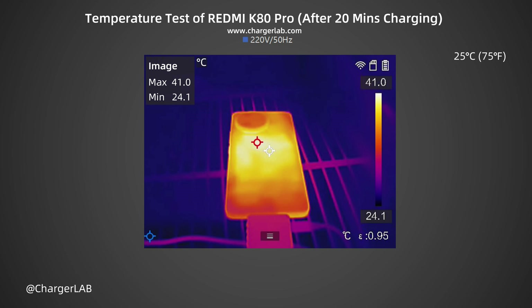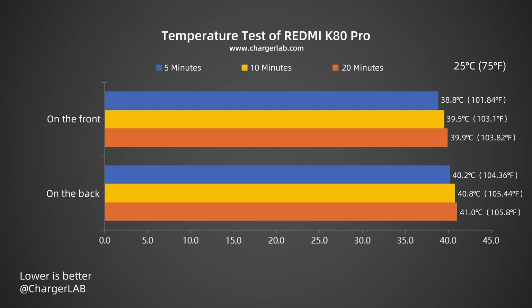Although the power does not change much, the temperature rises slightly. The temperature during charging ranges between 38.8 and 41.0°C. Throughout the process, the back side is 1–2°C higher than the front. At 20 minutes of charging, the back temperature is 41°C with power around 49W — warm to the touch.